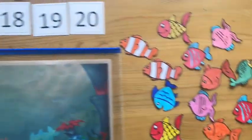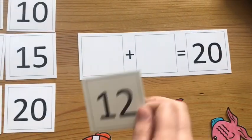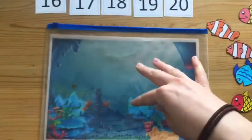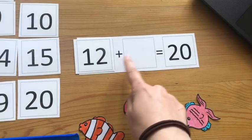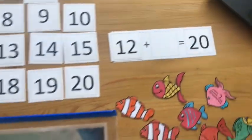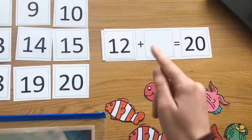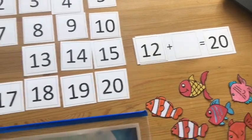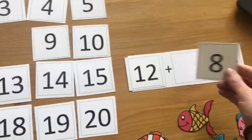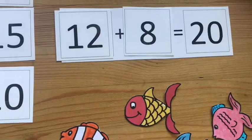The pack I've included has an empty number sentence — we're working on number bonds to 20. So we know that in total before going fishing there were 20 fish in the ocean, and this child has fished out 12. So then we're going to think about: what do we need to add to 12 to total 20? How many fish should be left in the ocean? The child could count up from 12 to see how many are left until they get to 20 — so 12 add 8 should total 20. Then they could go back to their ocean and fish to check if their calculation was correct.